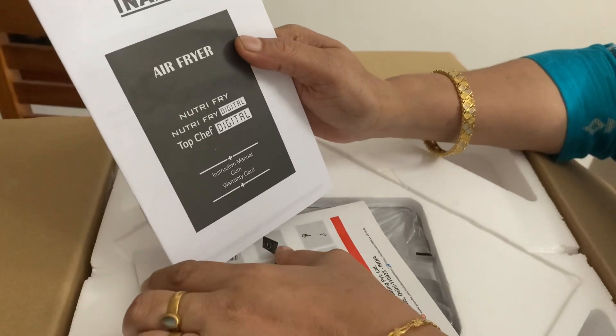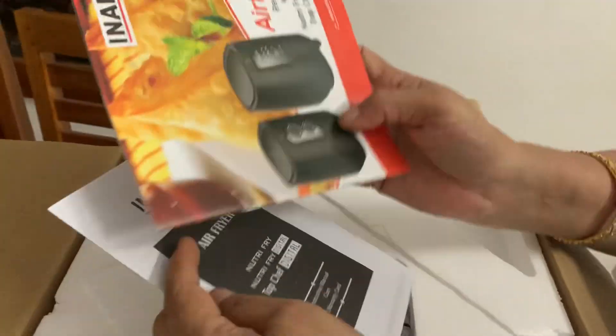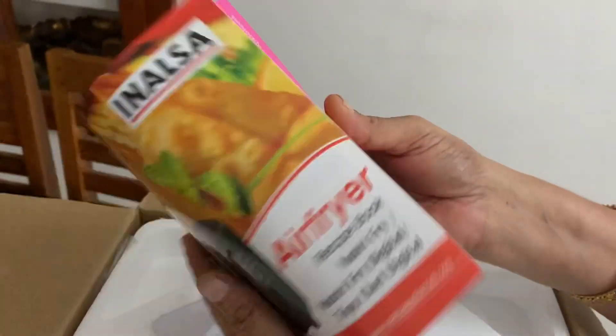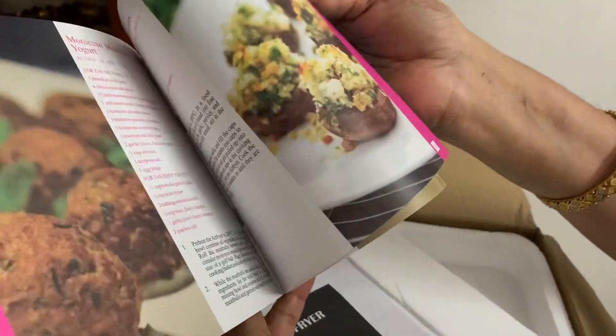This is the name — Inel Samadhal. This is the pamphlet, this is the recipe for the air fryer, and this is the warranty card.